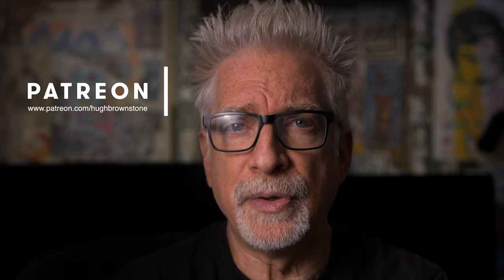Hey everybody, I'm Hugh Brownstone for Three Blind Men and an Elephant, and today I want to give you a quick take on Laowa's new manual focus, rectilinear, wide-angle 14mm F4 Dreamer lens, which I had the opportunity to play with recently on Leica's brilliant M10R.